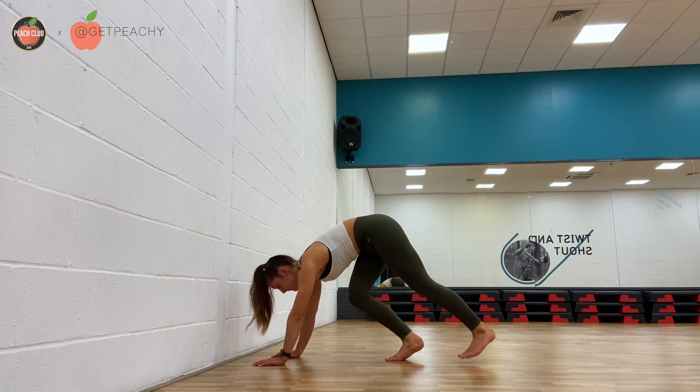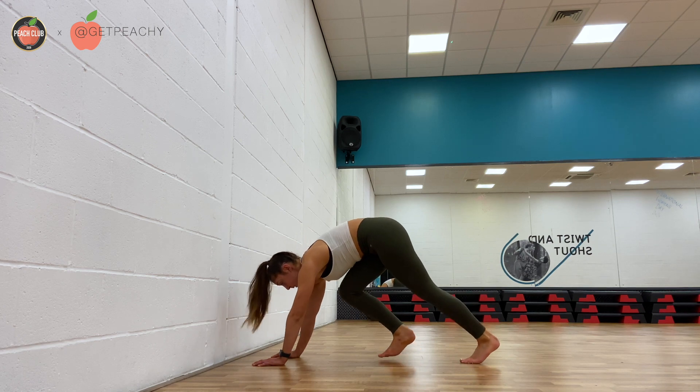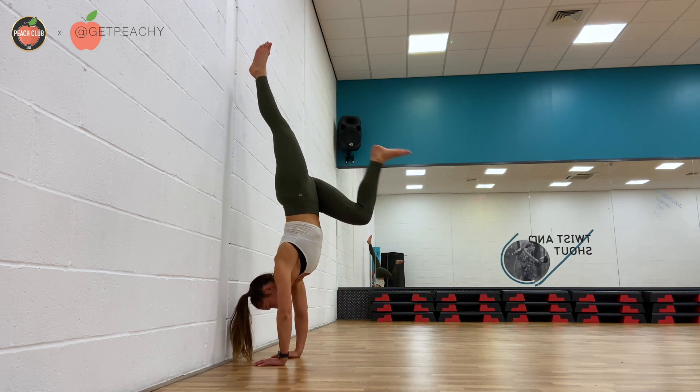It's also really important to practice on your other leg. It feels rather strange, rather weird, but it's good to be balanced and strong on both.